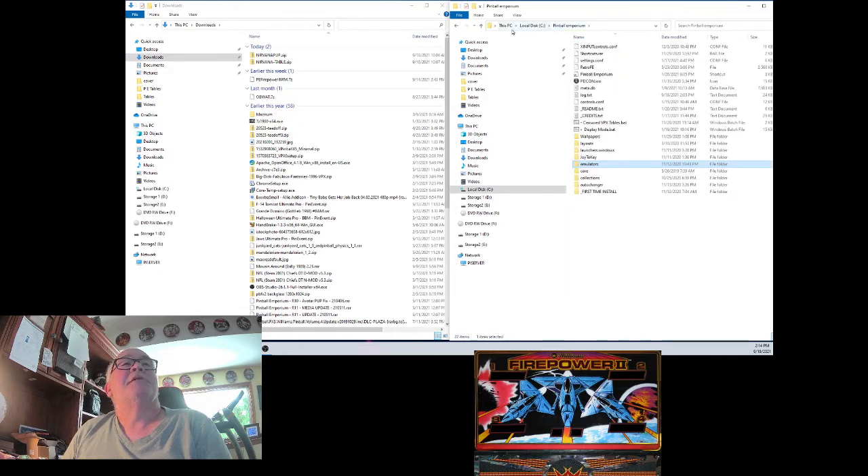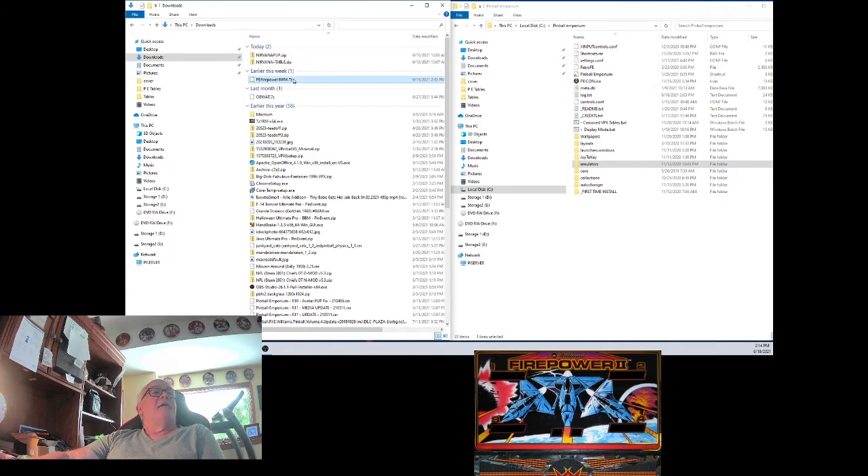So we go back here — there you go. Now I go back over to my Download folder, and there's the zip file. You can do what you want with it. Some people like to keep them to archive or back them up, but I'm just going to delete that so I don't have so much stuff clogging up my system.